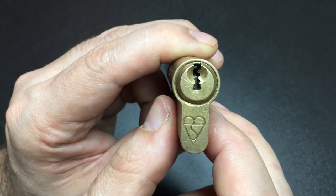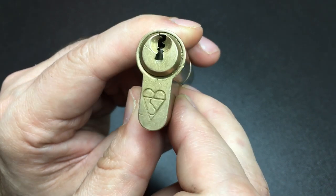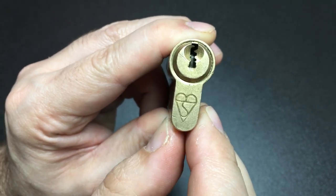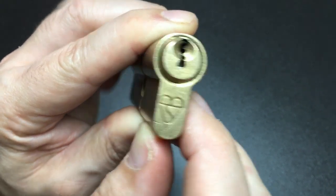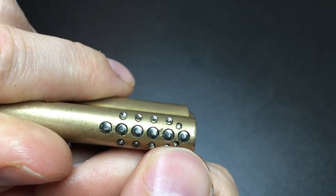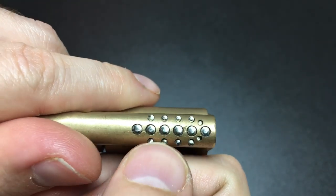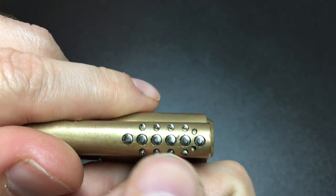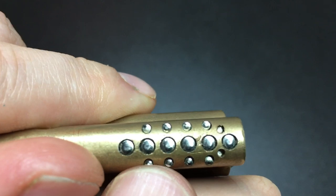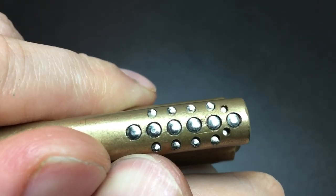Hello again, it's Lock Noob and today we're going to be exploring this Euro cylinder. You might be thinking, isn't that just a standard British standard lock, nothing too special? You'd be wrong. Just have a look at this — it's a six-pin Euro, but it's got two rows of trap pins for whether you're picking it clockwise or anti-clockwise. Four trap pins in a lock is unusual; most only have two or three per side.